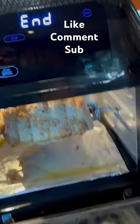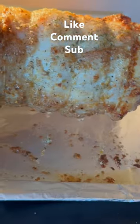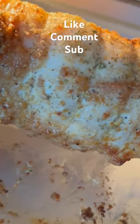Here's where we are after the initial roasting. We're looking pretty good, but we need some color on there. You can see it's starting to get some color and some sizzle.